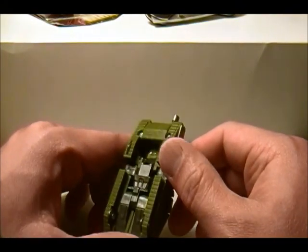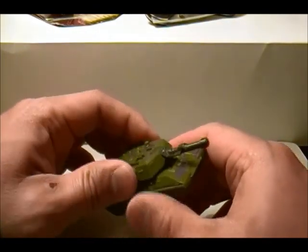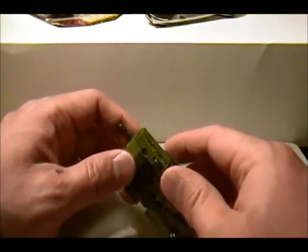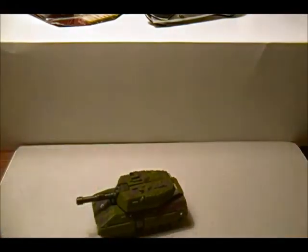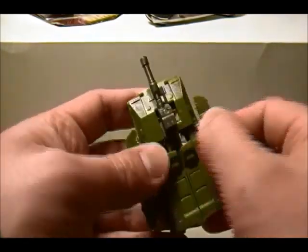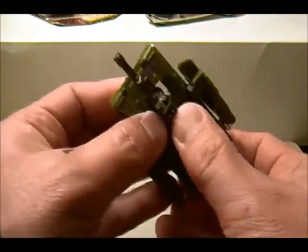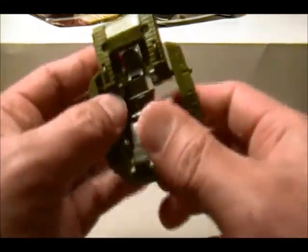That's not too bad. The turret doesn't spin around, but it does look like a tank. There's a little robot feature there, but that's not too bad. Without further ado, we will go rate Megatron legends class — he transforms into a battle tank.